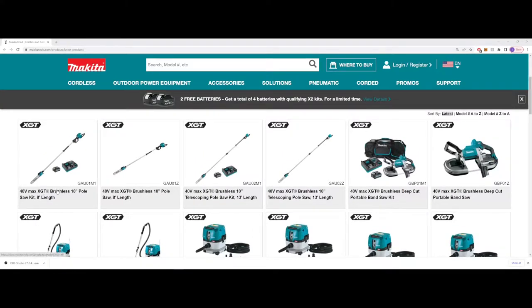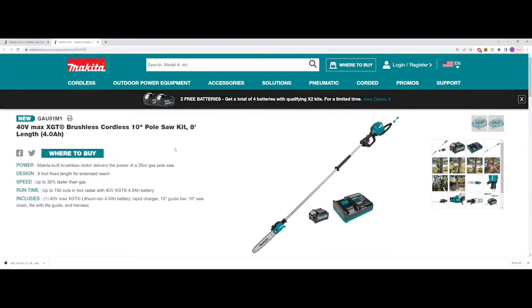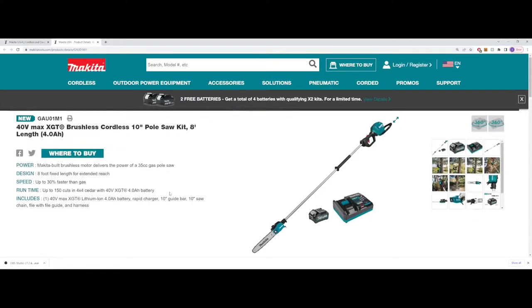We've got a new pole saw they've come out with. It's a 10-inch pole saw kit with a 10-inch blade, 8-foot length total, and it comes with the 4 amp hour battery.